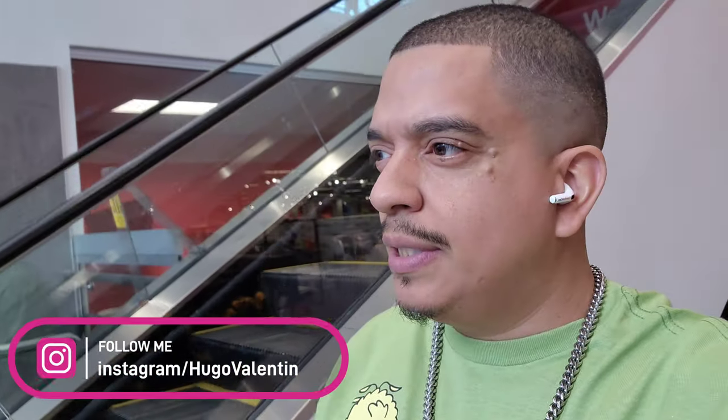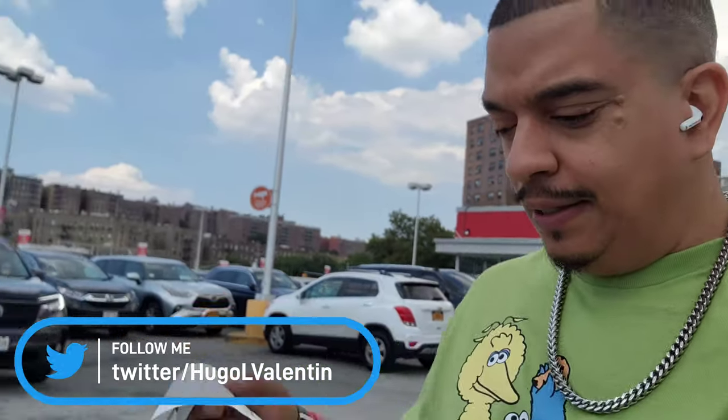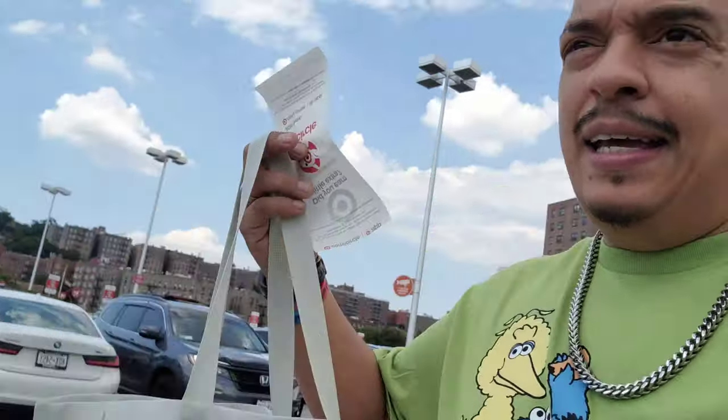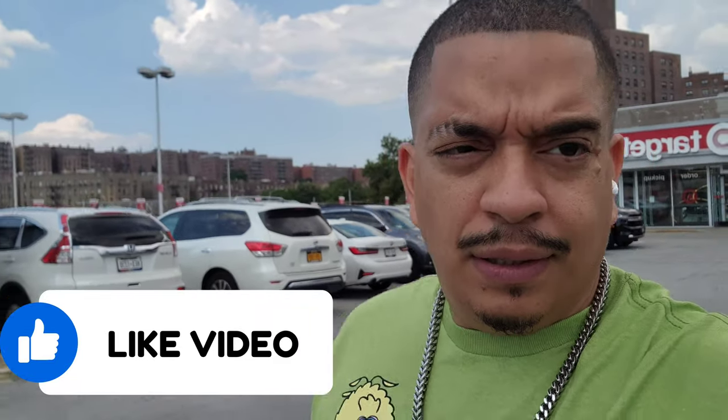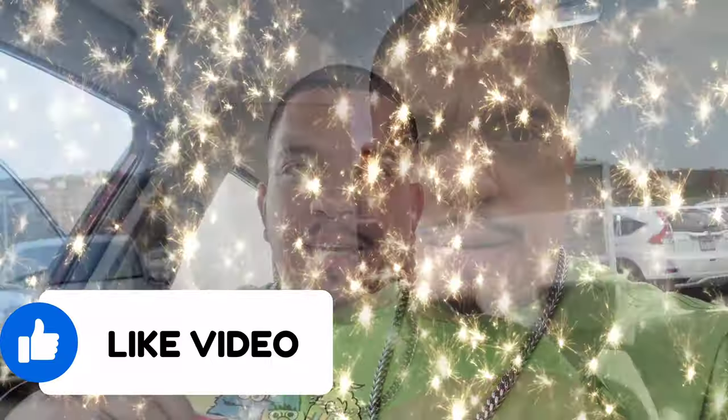Unless Hugo Jr. got it already. I just went to Target — I used to always bring Hugo Jr. back in the days in New York. Got a bag. I believe I saw an unboxing that we did with this guy, but it was a different type. So hopefully we don't have this guy.